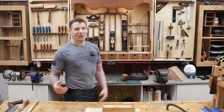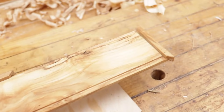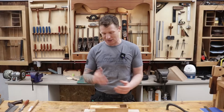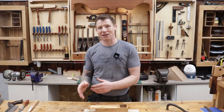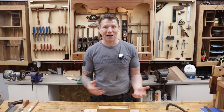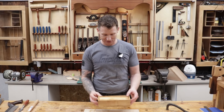There you go — a pencil case completely made with hand tools. A nice simple hand tool project. There are some good things to practice in that: your rebates and your mitres, getting everything square, practicing with your shooting board, getting some sawing done, a bit of cross cutting, a bit of ripping. It's all in there. A nice simple project, not too complicated, just to practice some hand tools.